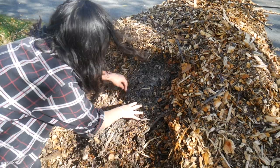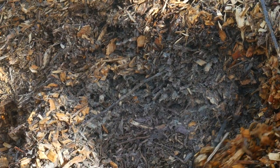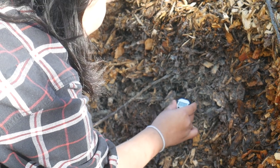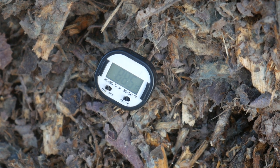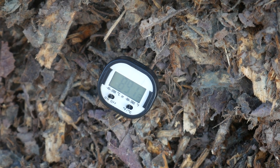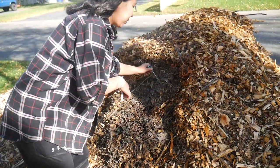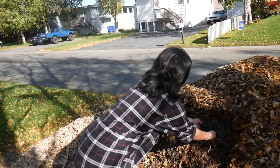There's like steam coming out of the middle because it's composting inside — there's a bunch of leaves that got shredded up in there as well. I think what I should be doing is watering it in more; the more water that's in there the faster it'll go. It's about 90 degrees in there, still going up a little bit. I'll cover it up because I want it to compost everything that we don't use.